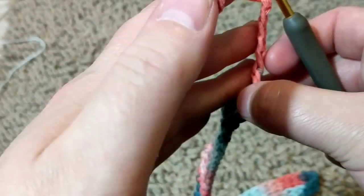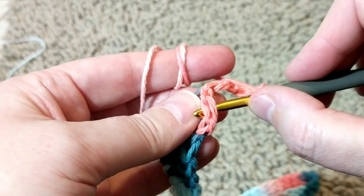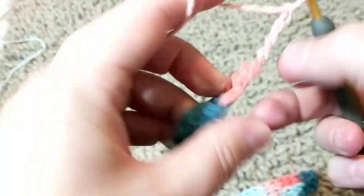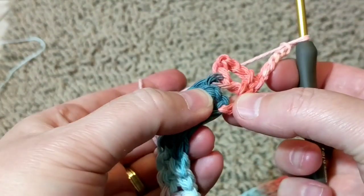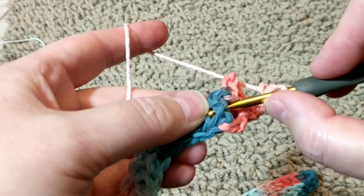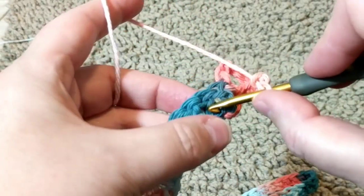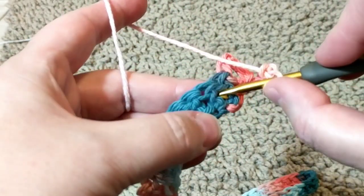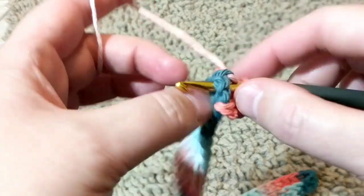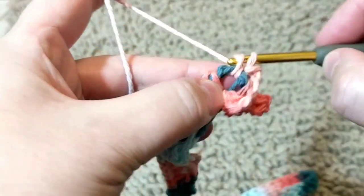I'm going to turn my work, and on the first stitch I'm going to make a single crochet just like this. Then again: one, two, three, four, five, and I'm going to go to the next double crochet. From the back — actually it might be front post, I get confused — I just hold it like this, grab it, and do a single crochet, and chain one.